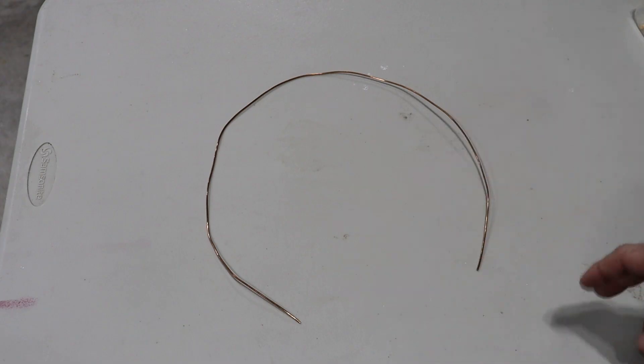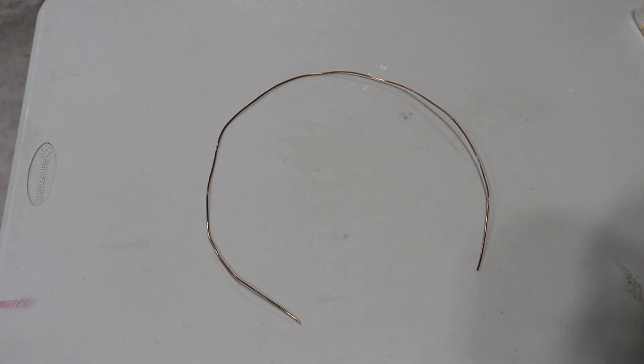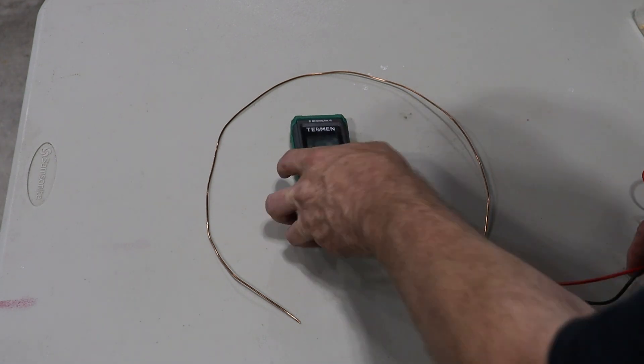Copper wire is a very good conductor. Here I have a piece of 12 gauge wire, it's probably two and a half feet long. Keep in mind that 12 gauge wire has a resistance of about 1.6 ohms for every thousand feet, so using this multimeter there's a good chance that you're not going to be able to measure the resistance of this wire because there's just not enough resistance.